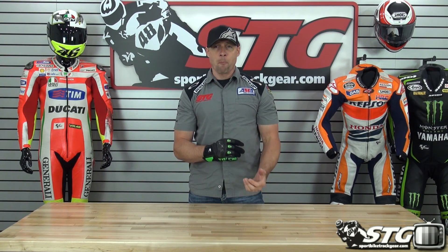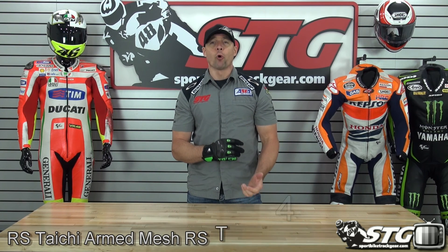I'm Brian Vann from SportBikeTracker.com and today we're going to do a product review on the RS Tai Chi Armed Mesh Glove RST411.